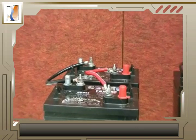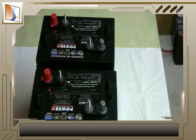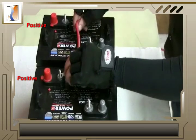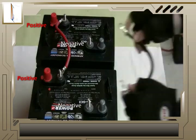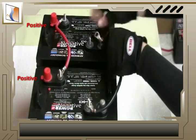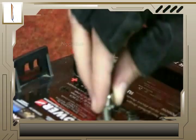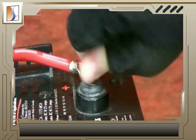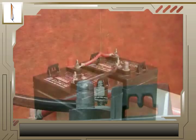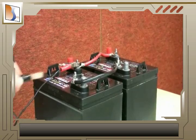The other type of connection is parallel. To join batteries in parallel, use a set of cables to connect both the positive terminals, and another set of cables to connect both the negative terminals of both batteries to each other — negative to negative and positive to positive. You then connect your load to one of the batteries, but both drain equally.